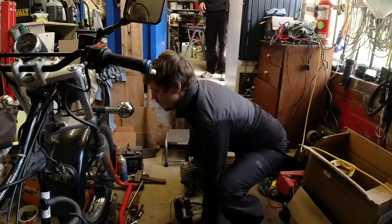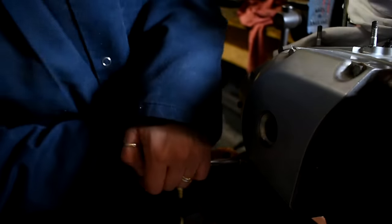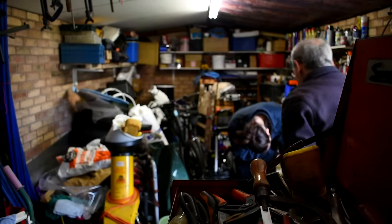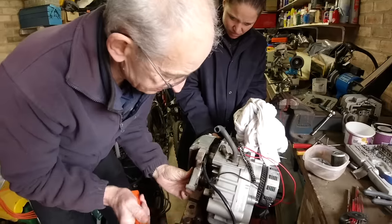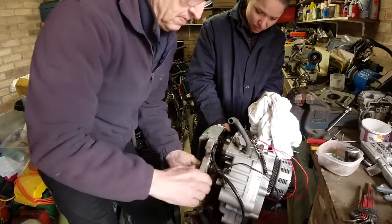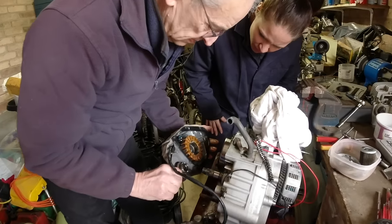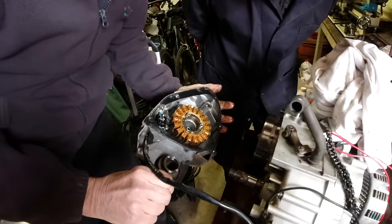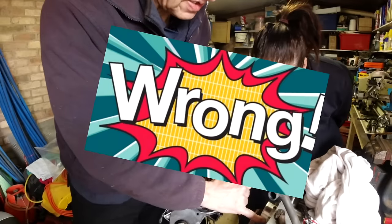Yesterday we miraculously managed to get the engine out of the bike and started taking it apart to try to find out what was wrong - or at least so Robert could try to find out what was wrong. We found the alternator - that's the magnet part. I kind of feel like I know what's going on when I wear this jacket.